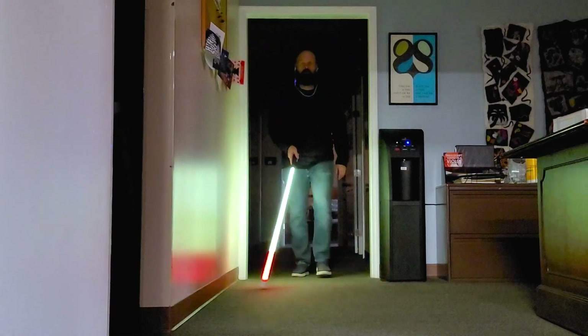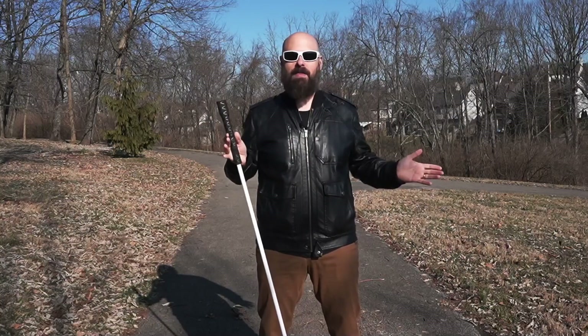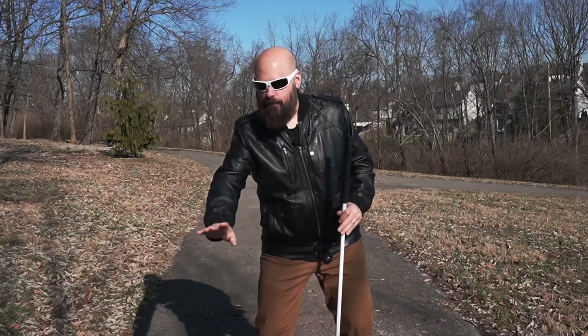Then there are always those situations — for me it's like hotel rooms and elevators — where there just isn't enough light. So in those situations it's really difficult. But I found myself reaching for the See Me cane, especially in the elevator. I got in the elevator, turned it on, and it just lit up that elevator. I was able to find my buttons without any problems. It was really, really cool.